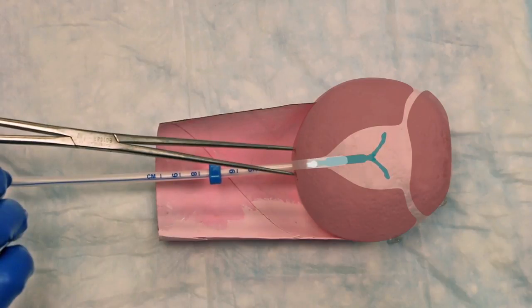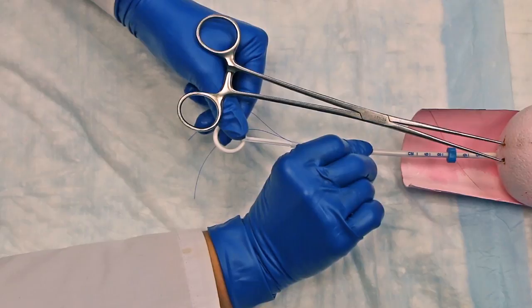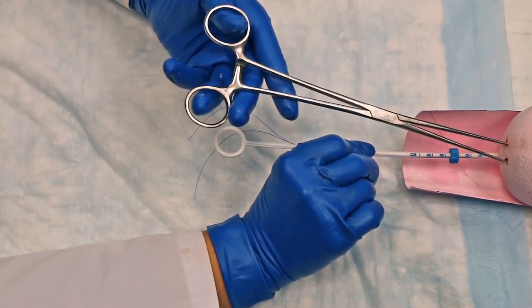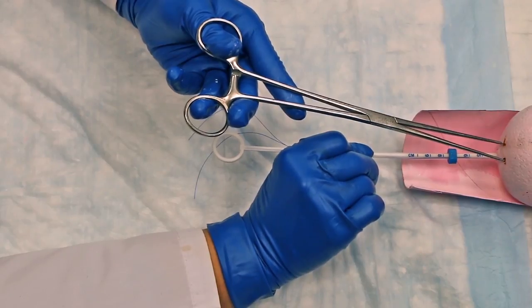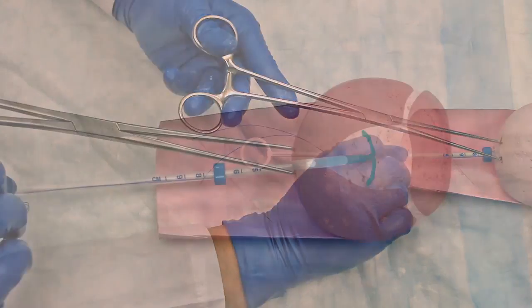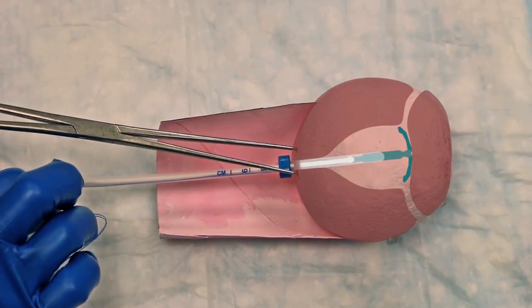Wait 10 to 15 seconds for the arms to fully open while holding the insertion tube and rod steady. You can now let go of the rod and once again apply gentle traction to the tenaculum. Next, advance the insertion tube and rod to the uterine fundus, stopping when you feel a slight resistance. At this point, the flange should be touching the cervix and the IUD should be in place at the uterine fundus.